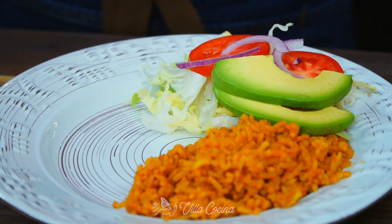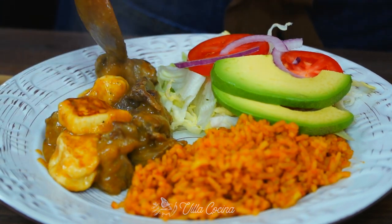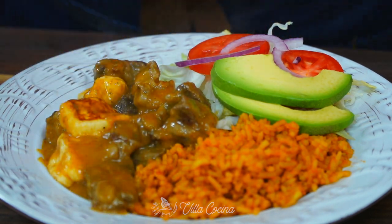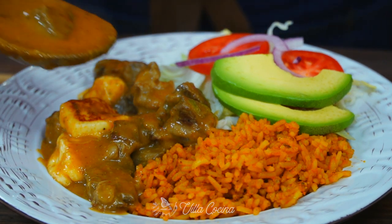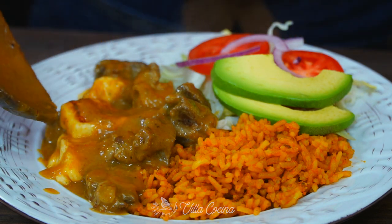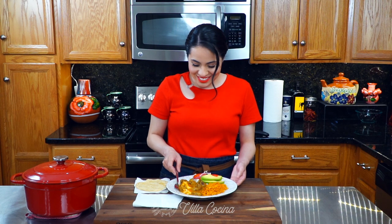To accompany this guiso I have prepared some Mexican rice and a fresh salad — I will leave the link to the rice in the description area. For the salad I used shredded iceberg lettuce topped with tomato, red onion, and avocado slices. Add the stew with a generous amount of the salsa and prepare yourself for an amazing dish that will bring joy to your dining table. And you cannot forget about the tortillas — this is a must.